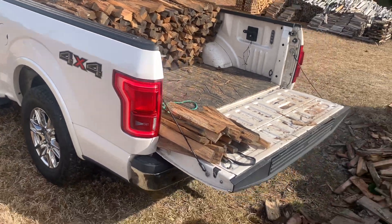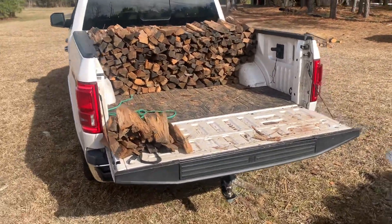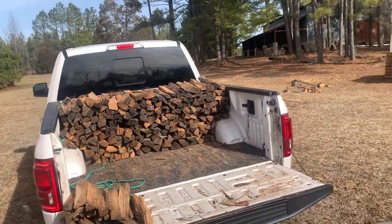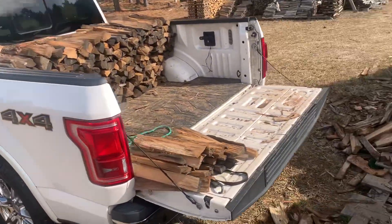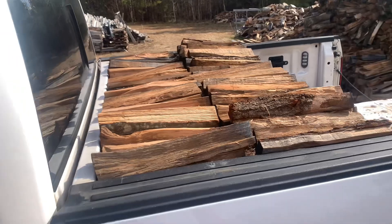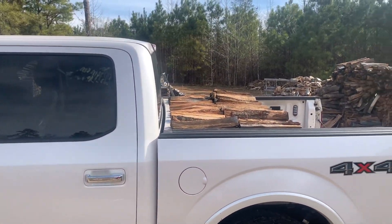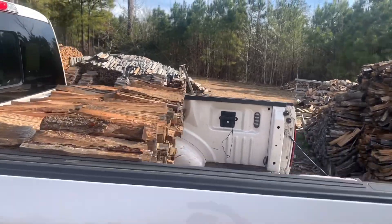This is one half of a face cord right here — one half of a face cord. This will give you an idea, and that is stacked — that's two rows. This is a crew cab F-150. So that's about what you should see for half of a face cord.